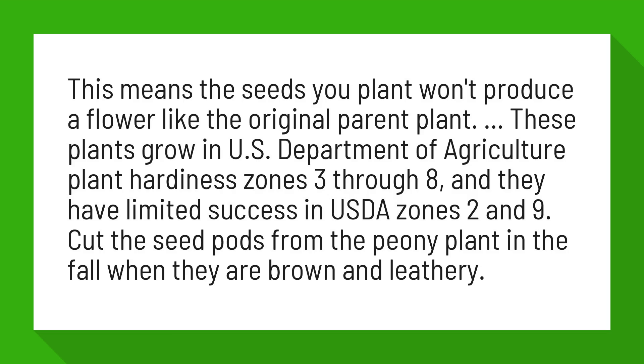These plants grow in U.S. Department of Agriculture Plant Hardiness Zones 3 through 8, and they have limited success in USDA Zones 2 and 9. Cut the seed pods from the peony plant in the fall when they are brown and leathery.